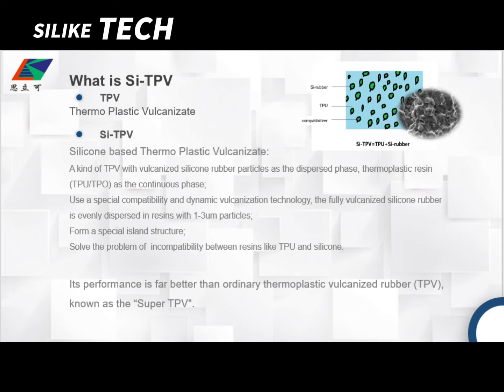Finally, it can solve the problem of incompatibility between resins like TPU and silicone. So the performance of SITPV is far better than ordinary TPV, known as the super-TPV.